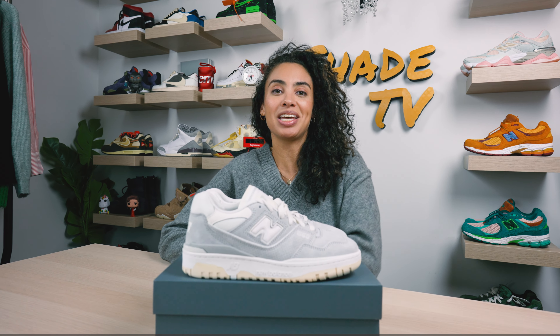Welcome back to another episode of Shade TV. My name is Marissa Hill and today we'll be taking a look at the New Balance 550 silhouette in the gray suede colorway. Let's take a quick sneak peek.